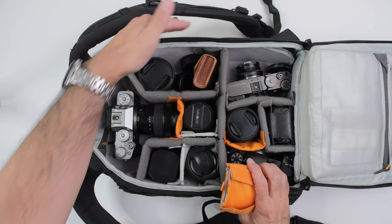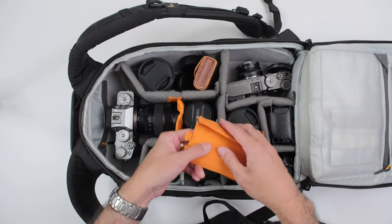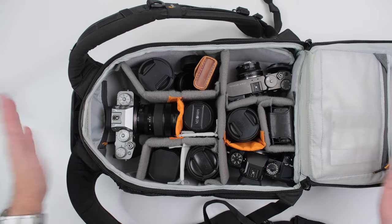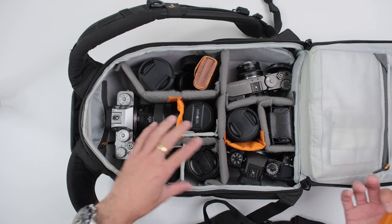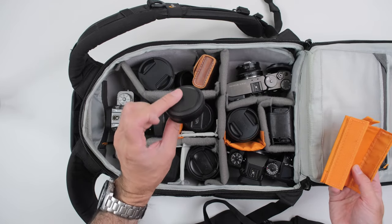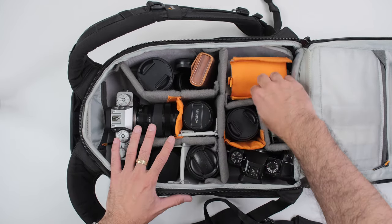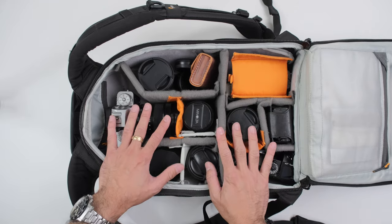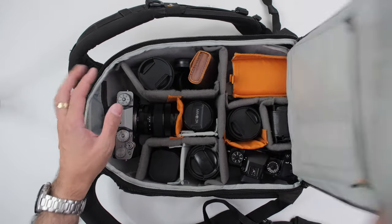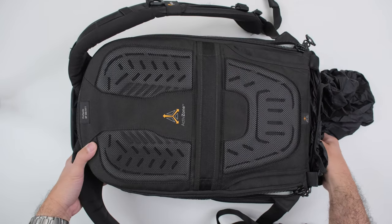I think more camera bags should do this — no matter how dark the outside of the bag is, I like black bags, but on the inside when you use light gray and orange it's a lot easier to see your gear. Most camera gear is black, and it's inside a black compartment with black dividers — sometimes you can lose things. Black on black on black and you might not immediately see it. The problem with most of these bags is you have to put them on the ground or on a chair when you're out and about.